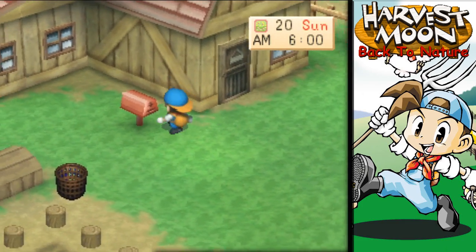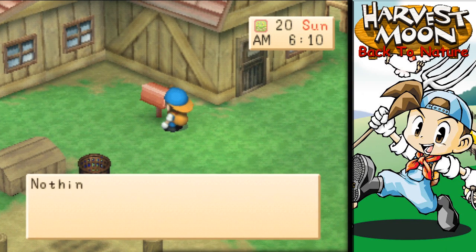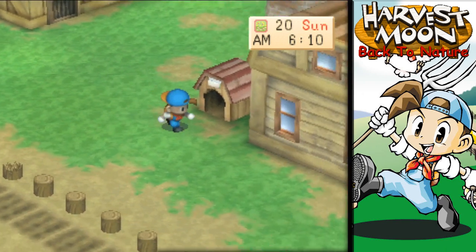Let's go ahead and check the mail. Come here, you mail. Nothing has come. No one loves me.